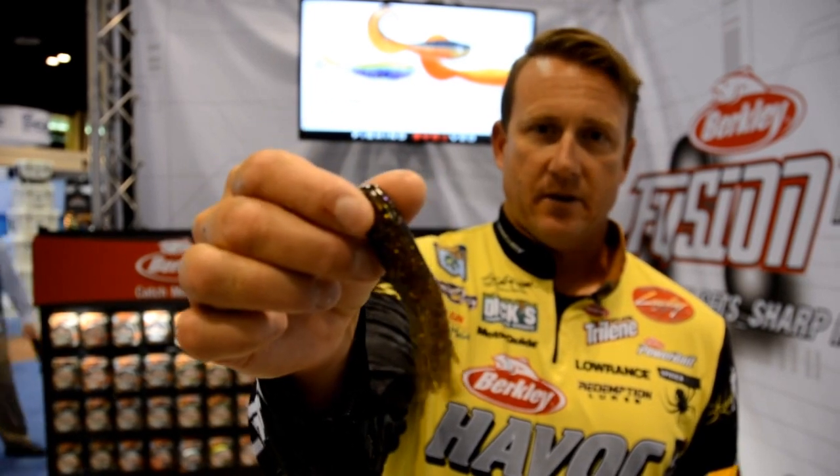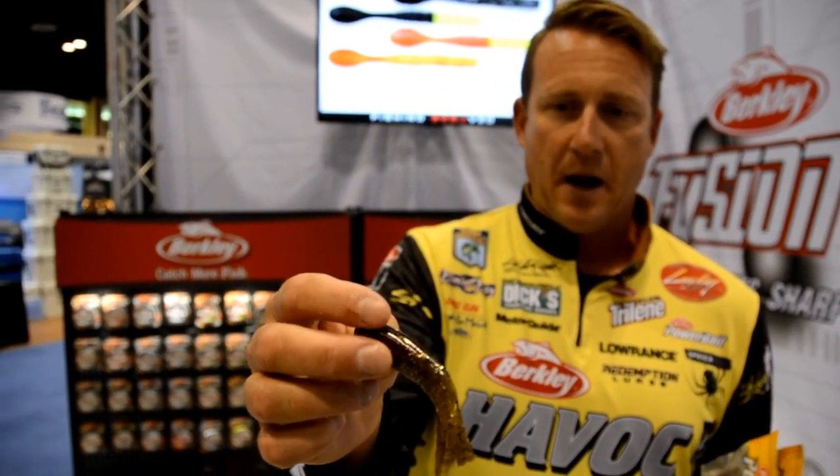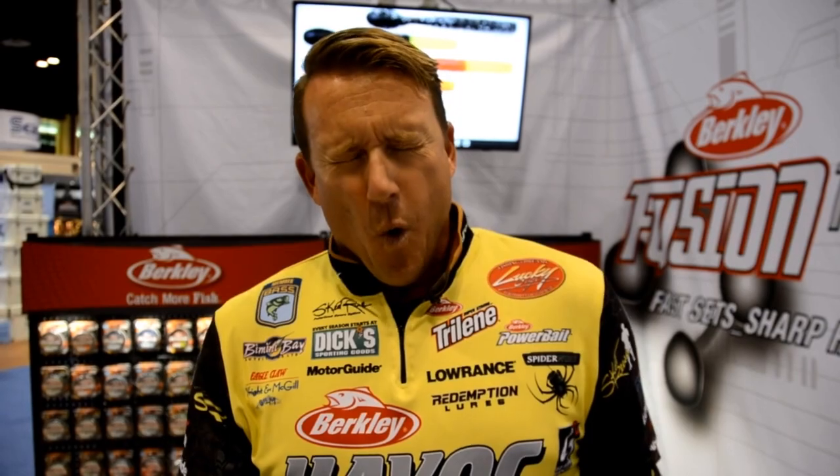Here's the new Power Tube — that's like straight-up Lake Erie, Great Lakes crack for smallmouth right there. That color right there is a smallmouth purple gold. There are all kinds of new colors in the Power Tube — great new colors, great new shapes. PowerBait, all right.